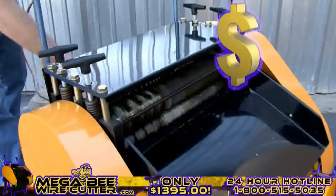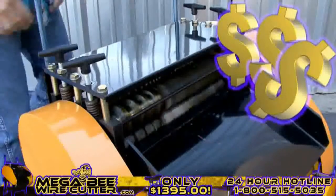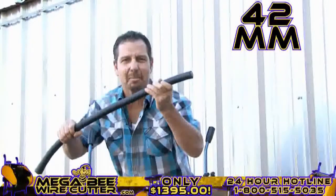Mo' money, mo' money, mo' money. That's what I'm talking about right there. Up to 42-millimeter — this is the big stuff. This is the money.